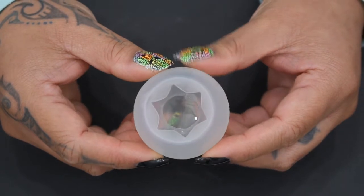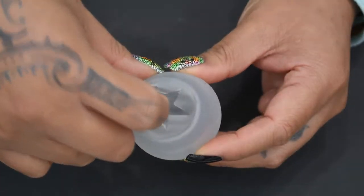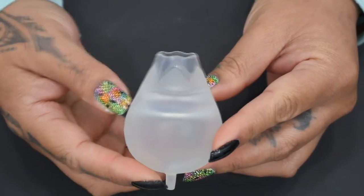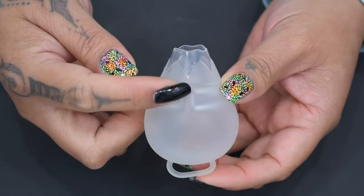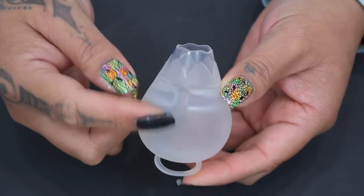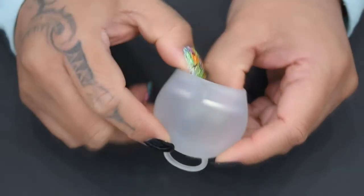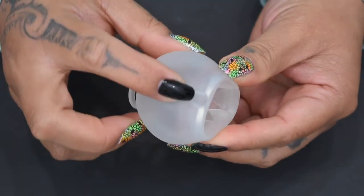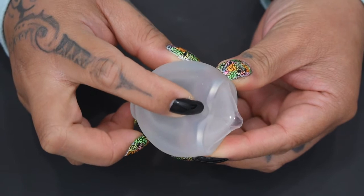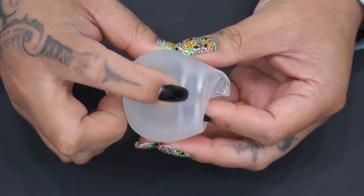This cup does have a pour spout like the FemiCycle, and if I pop it out you can see it has a design on it — it kind of looks like a tulip. There is a notch in that inner rim so that you can fold this cup a little easier. If I fold it right on that notch, the cup will collapse easier than if I did it on the side that has a completed rim.